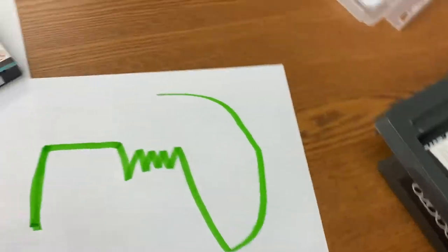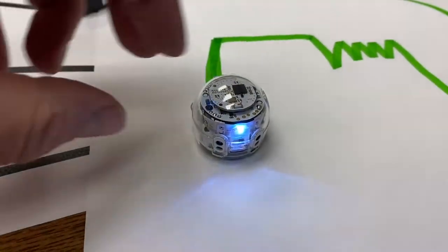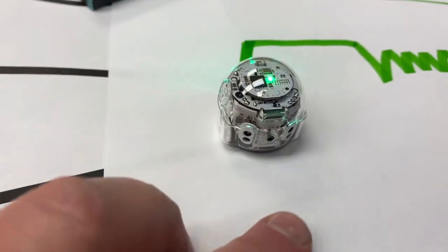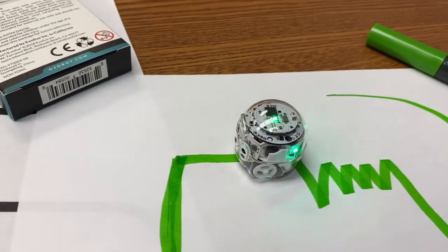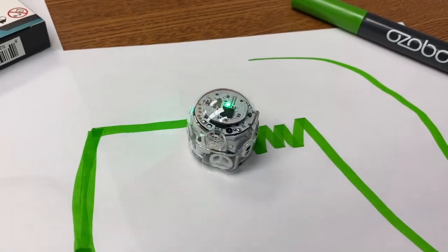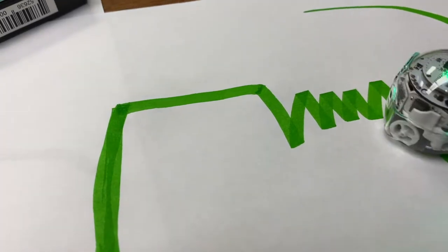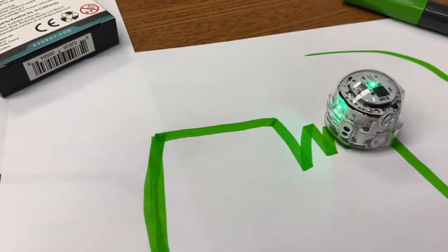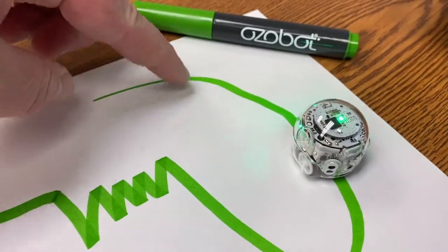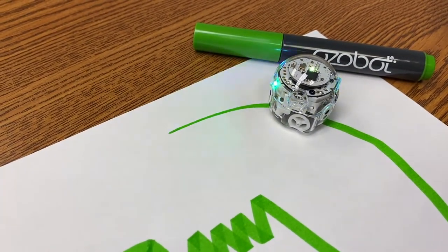So let's do an example. Let me set our Ozobot on here and see what it does. So it follows, turns to the right, and then kind of gets lost in there because it's a little too close. But then if I catch it and set it back on that line — and probably when it gets up here it's going to stop because that line is too thin. So you can see where it just stops.